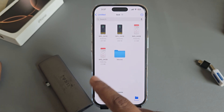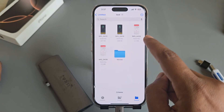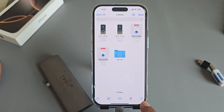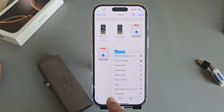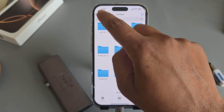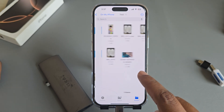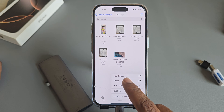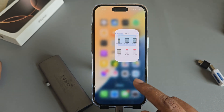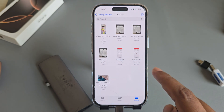If you want to send an image from the SD card to your mobile, same thing — go to your SD card, select your image, copy it. You can select multiple images as well using the three-dotted menu, then copy. Now go back to your iPhone storage and go to the test folder. The image is here, but it's not yet available in your gallery.